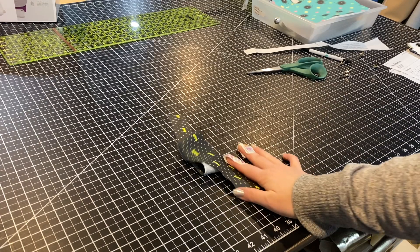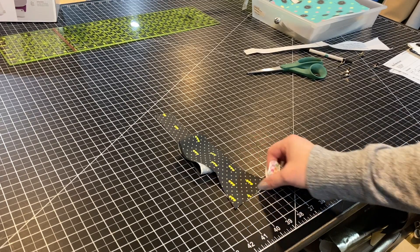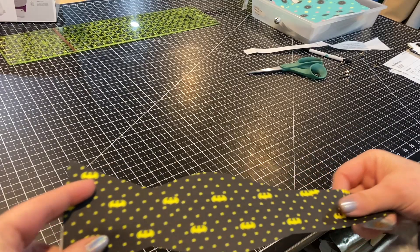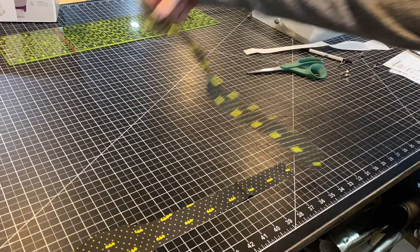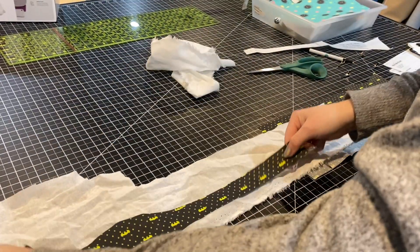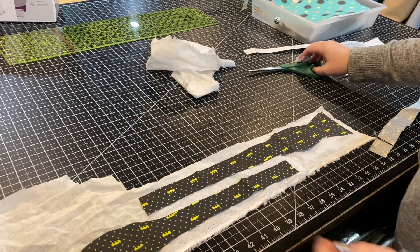I've got all of my pieces cut — four total. So now I'm going to interface one side with interfacing. This has a total of four pieces. However, this fabric is pretty thick on its own and I would hate for it to get even thicker. So I'm just going to interface one set.